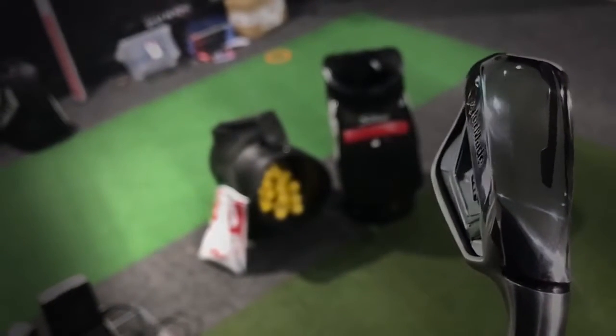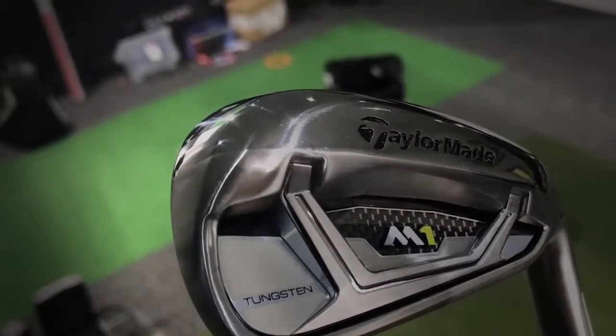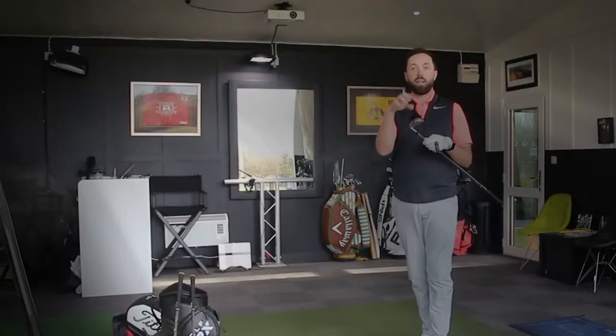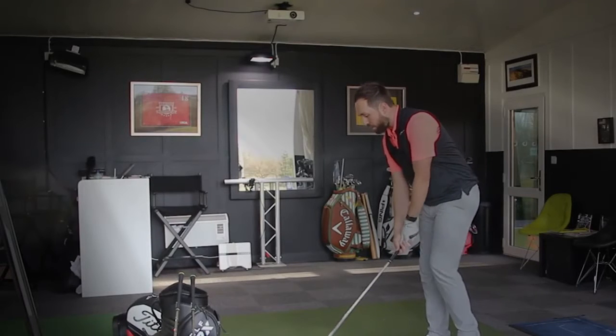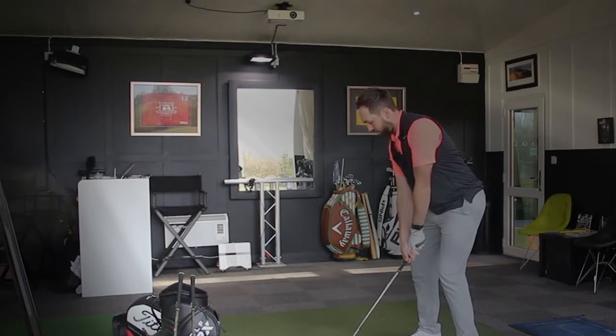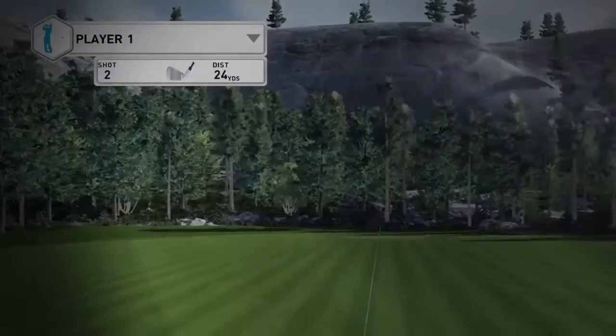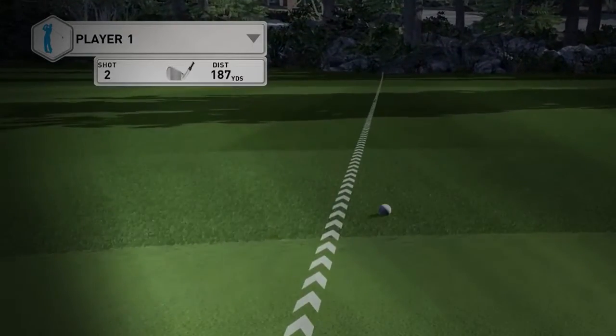Very similar to a Ping iron where they have that cutout, but they've filled it with a squishy material to allow custom fitting to be more applicable — so they can actually change the lie of these golf clubs a lot more. There's tungsten weight in the toe, because they've stripped a lot of weight around the golf club and had to redistribute that weight back into the toe in the form of tungsten. They've even stripped weight around the neck and hosel and moved it all towards the bottom of the toe. That's why that ball goes up to space even though it's a 30.5 degree seven iron. Consistent — I think that was 183 again.